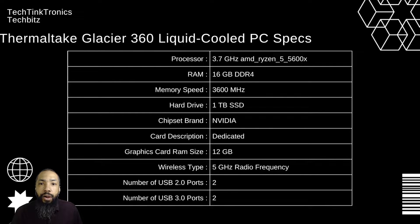We got 1TB hard drive SSD, and we got the chipset brand NVIDIA. The card is a dedicated graphics card with a RAM size of 12GB of video RAM. The wireless type is 5GHz radio frequency, and then you have a number of USB ports: USB 2.0 ports at 2, and USB 3.0 ports at 2.